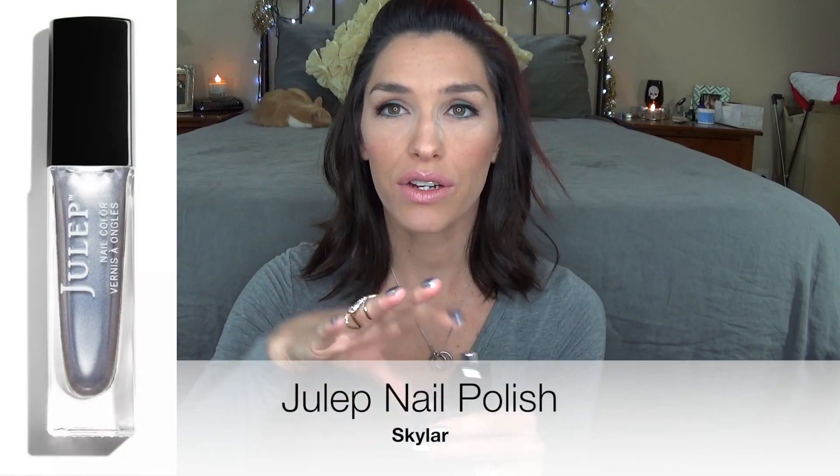This month I did not get what was supposed to be in my box — it just didn't look interesting to me. So I ended up picking out this eyebrow gel and this liquid eyeliner, as well as a fun polish. The polish is a metallic in the color Skylar. I'm wearing it right now; I've actually been wearing it for the last couple of weeks, and I love the color. I absolutely love the color.